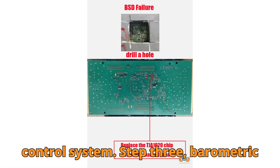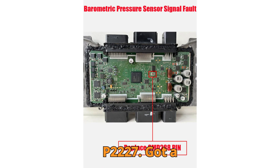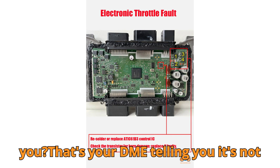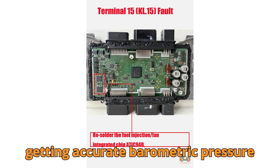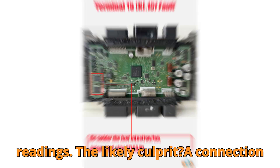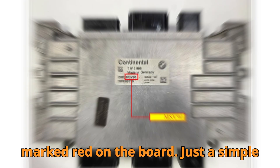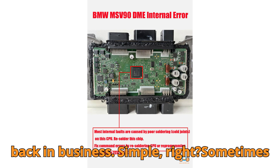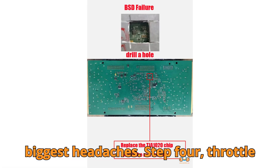Step 3: Barometric Pressure Sensor Signal Fault, fault code P2227. Got a P2227 fault code staring back at you? That's your DME telling you it's not getting accurate barometric pressure readings. The likely culprit is a connection fault at SMD288 pin, marked red on the board. Just a simple re-soldering job on that pin and you're back in business. Sometimes it's the smallest things that cause the biggest headaches.